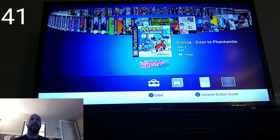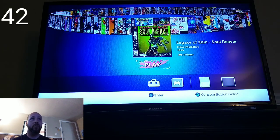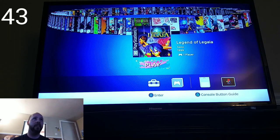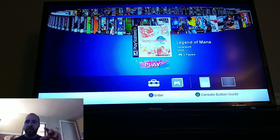Klonoa — I played that one on the Wii, didn't play the original on PlayStation, but it's cool that it's on here. Legacy of Kain: Soul Reaver and Soul Reaver 2. Legend of Legaia — a very fun RPG, one of my favorites growing up as a kid. Legend of Mana — I really liked that one because of the world building; you literally put little artifacts all over the map, which was really neat.